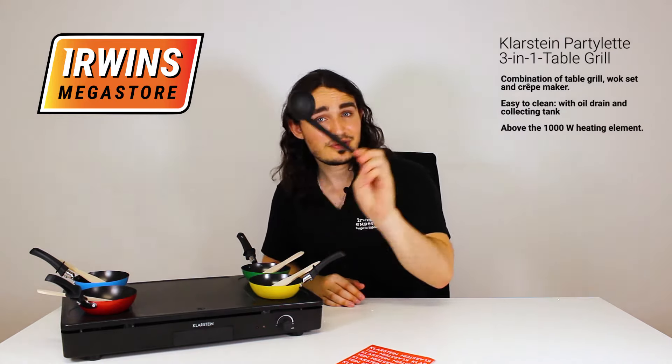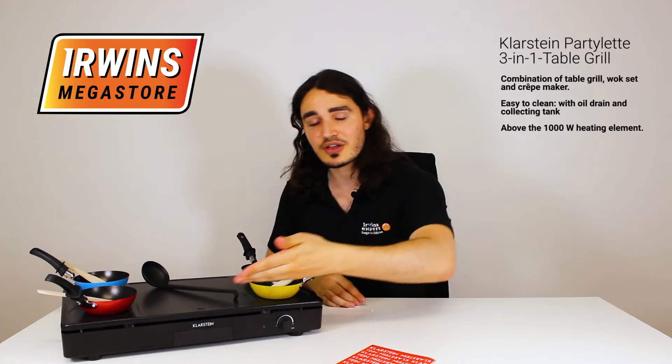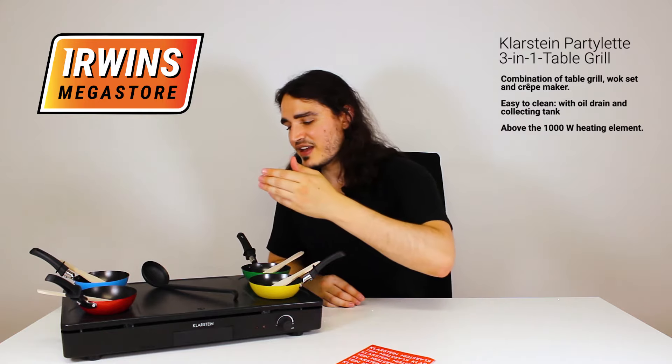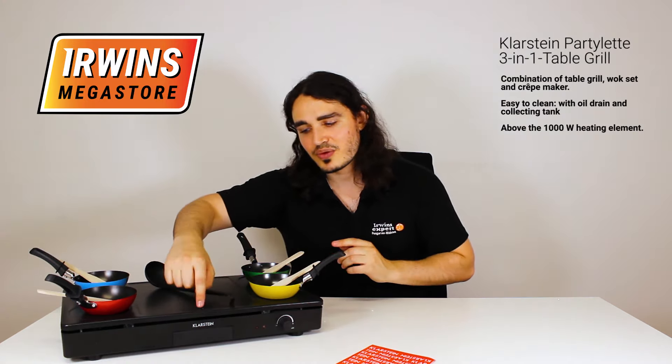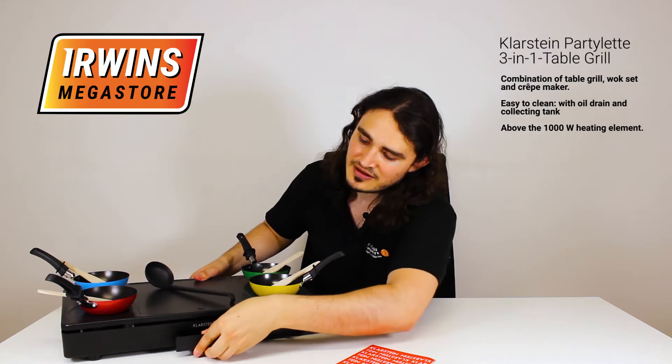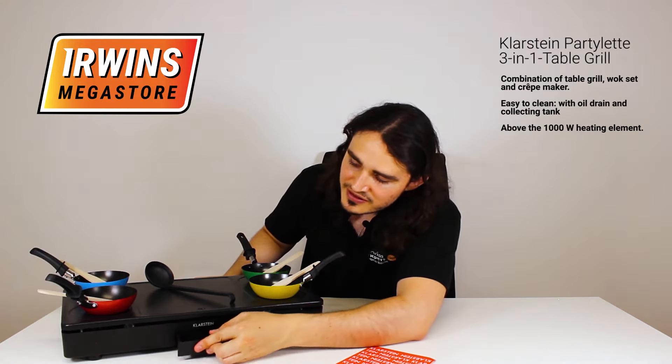If there's desserts, the trowel will sort you. And it's very easy to clean because it's non-stick. After all the fat drains into a hole over here and into this tub, cleaning off the fat and all that excess is very easy and quick.